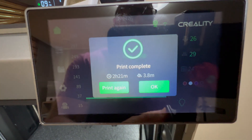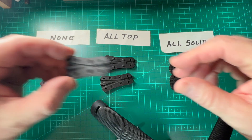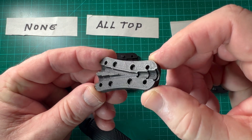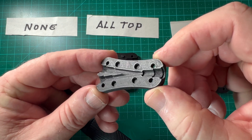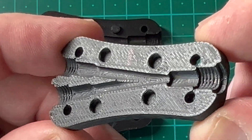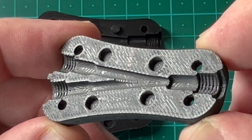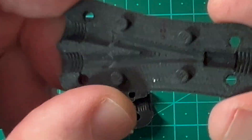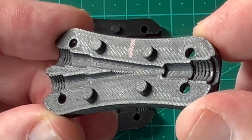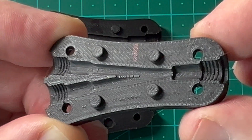The print is completed — time for a quick comparison. On the left is the first print with no ironing at all. You can see the surface detail: it's almost smooth but you've got some imperfections in there. Not too bad, but not perfectly clean either.